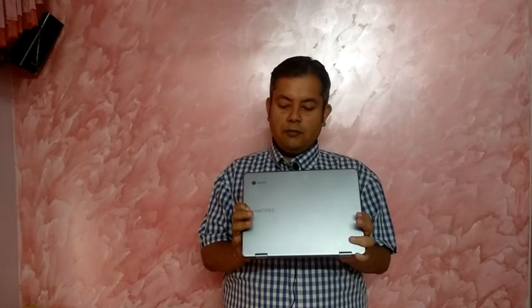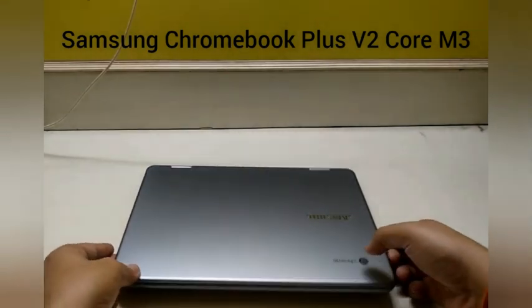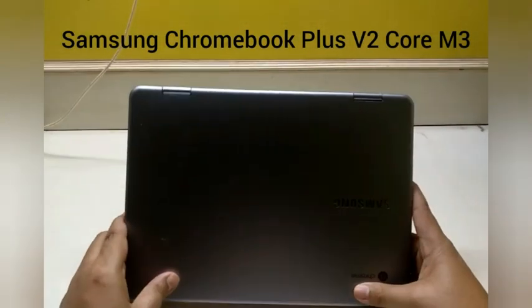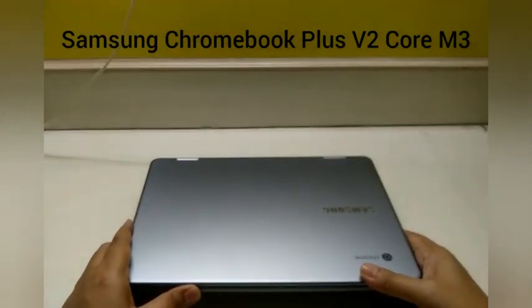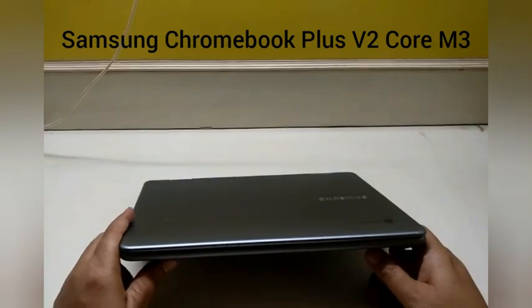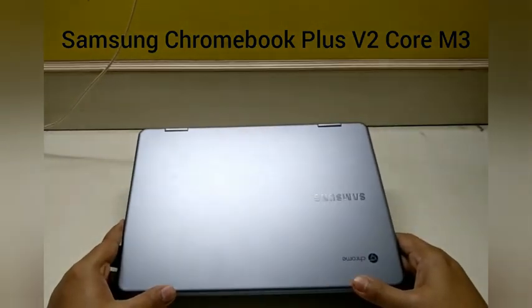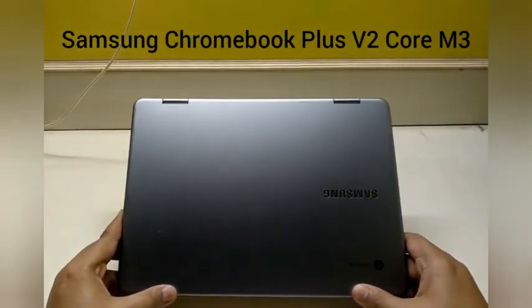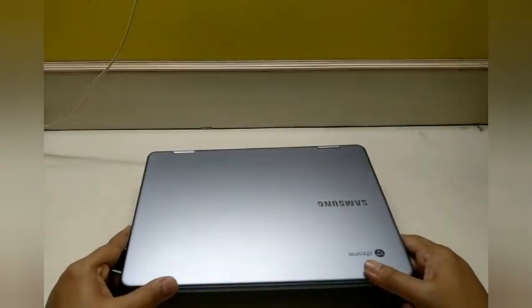Let's take a further look and share a couple of tips and tricks that I found as I was a Windows user. This is what the Chromebook actually looks like — this is the grey model, the Samsung Chromebook Plus V2 Core M3 version. The speciality of this Chromebook is that it comes with a Core M3 7th generation processor as well as 64GB of inbuilt memory.